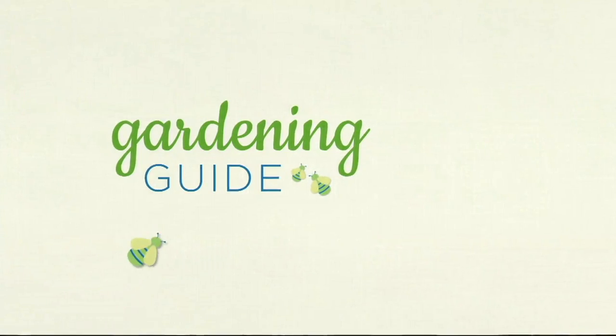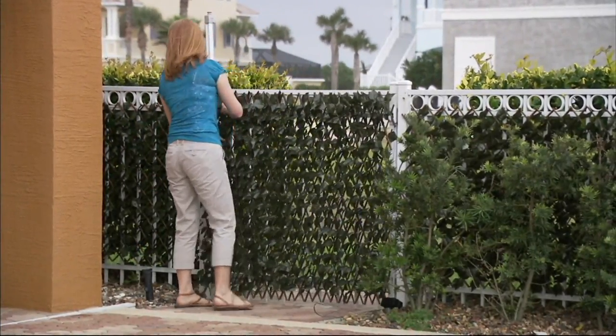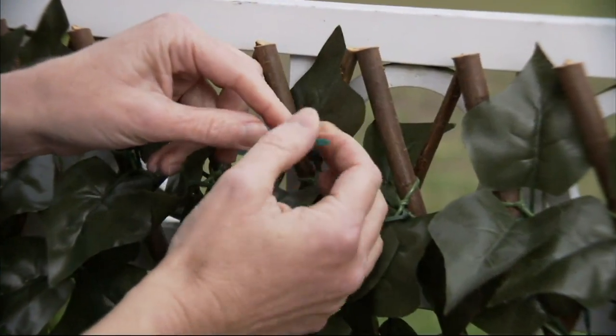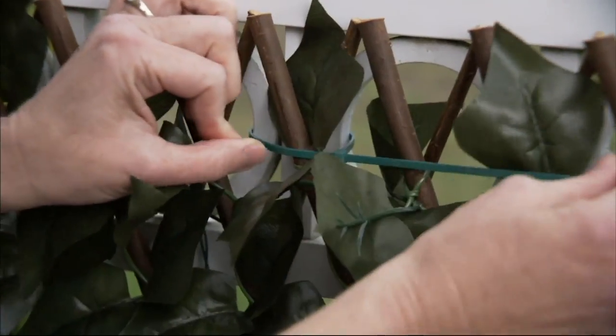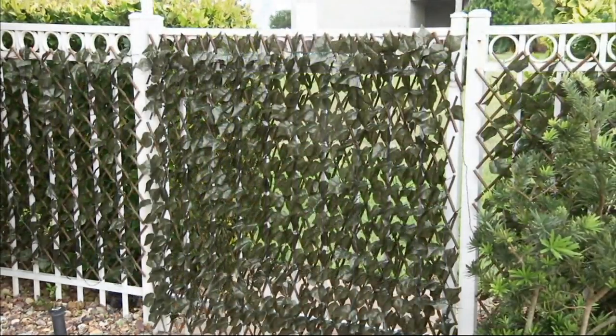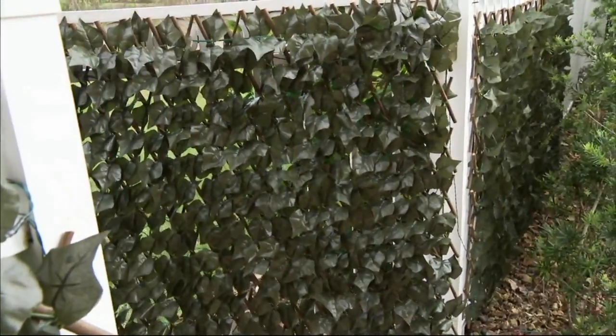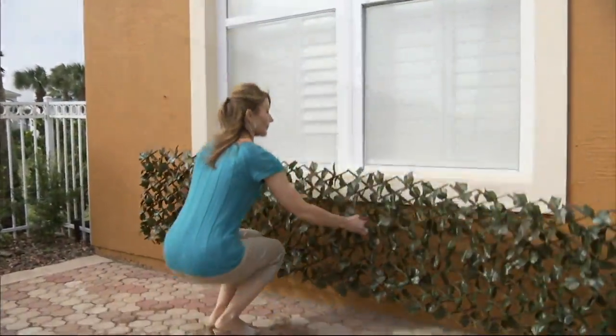So I want you to stay with me, because we're heading over to give you a little privacy — some coverage for all those unsightly areas that you might have in your yard. We're going to allow you to take that space that might be a little yucky and make it pretty with the Compass Home Expandable Faux Ivy Privacy Fence. When I presented this privacy fence before, it didn't have this lovely addition.